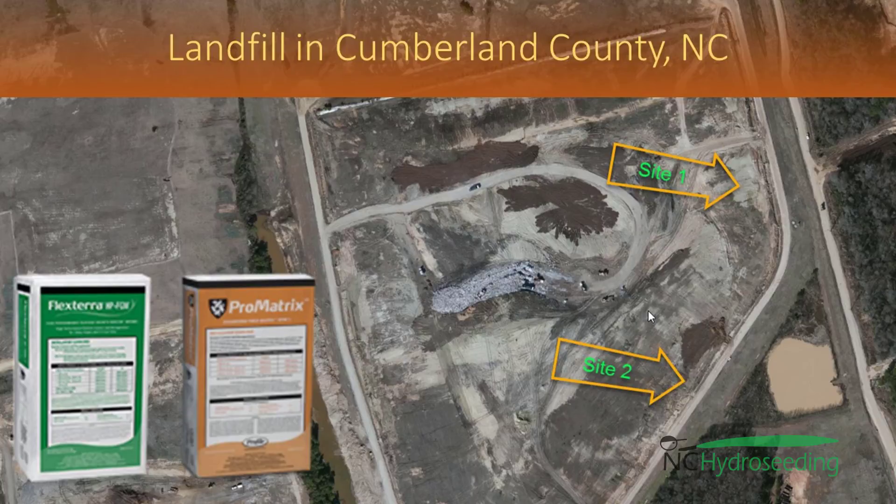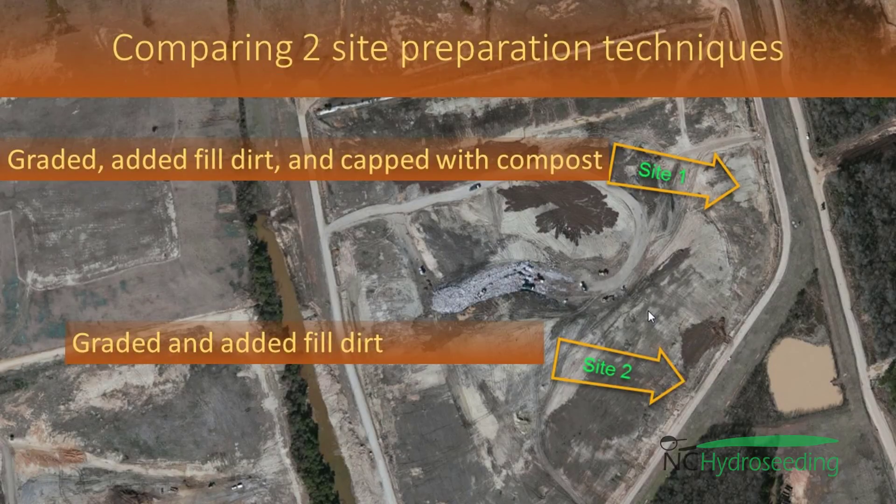This is the first of our videos for 2017 demonstrating a couple of test shots on a landfill in Cumberland County, North Carolina. The test includes two sites: one with compost and one without.